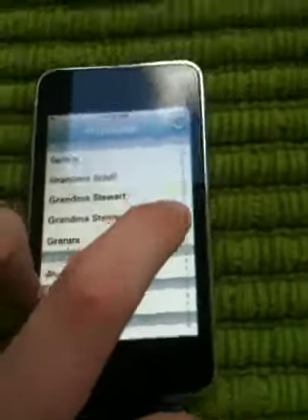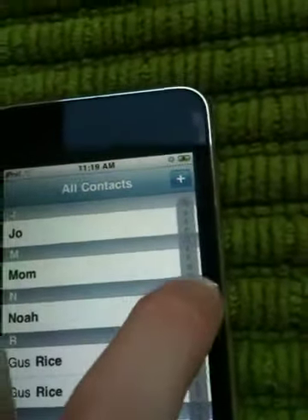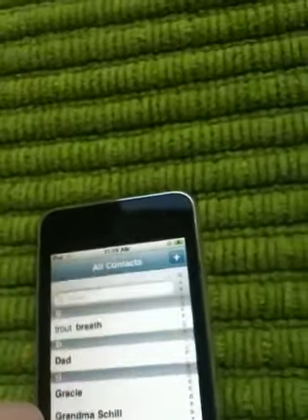See these letters right here? If you put your finger on them and slide up and down, it can make going through all of that a lot easier.